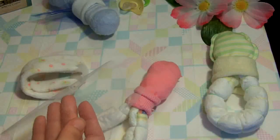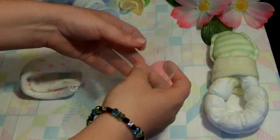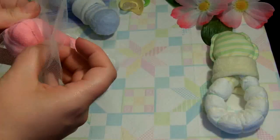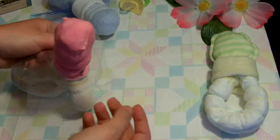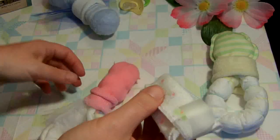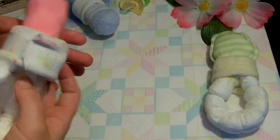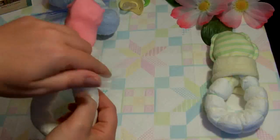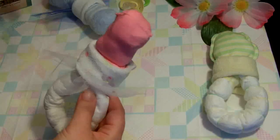I cut a little hole in the middle and slide that over the end of the sock, then cover it with the washcloth and fluff it out a little bit. You can be as creative or as simple as you like with this — very many possibilities. Just whatever works in your imagination.